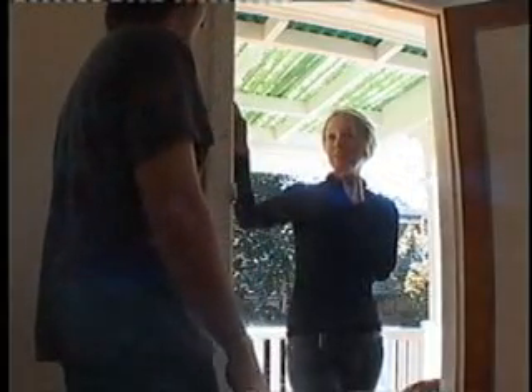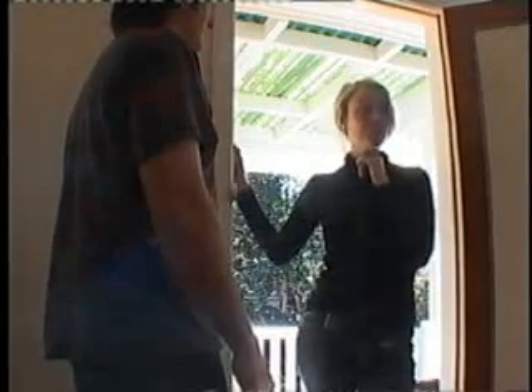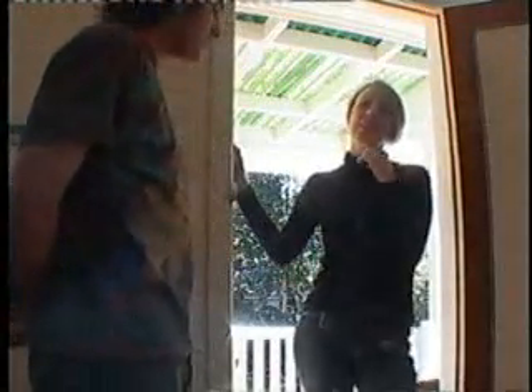I just live a couple of houses down. I saw you pull in and I thought I'd come and say hi. Hi. So you've just moved in? Yeah, I've just moved in. Well, if you ever want to come and have coffee or anything, I'm just down there. Sure, okay. Okay, bye. Bye.